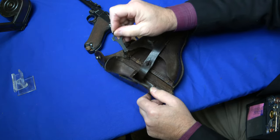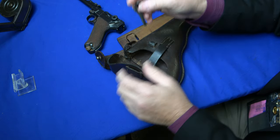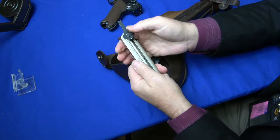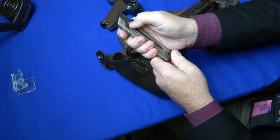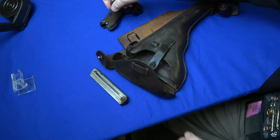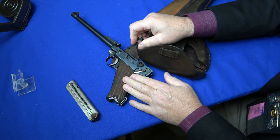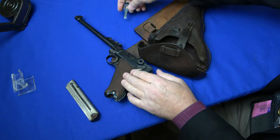We have an original takedown tool. World War I ones either had a proof or were unnumbered. This part actually does a couple things: it facilitates loading the magazine — you put it on upside down and it catches and allows you to assist in loading — and it assists with the grip screw and will also take out the firing pin. That's the three uses for the takedown tool.